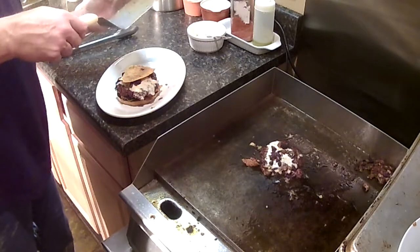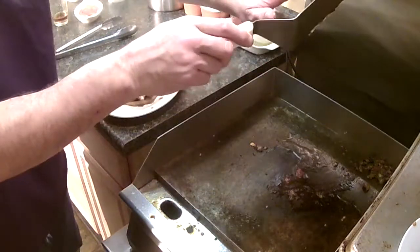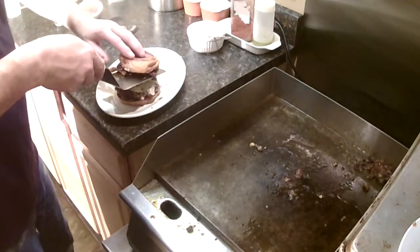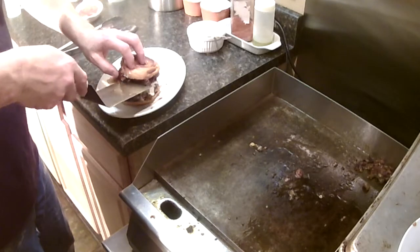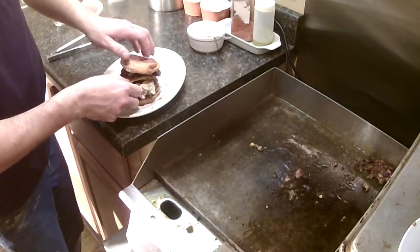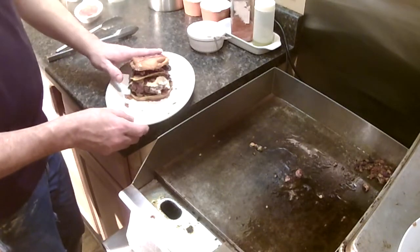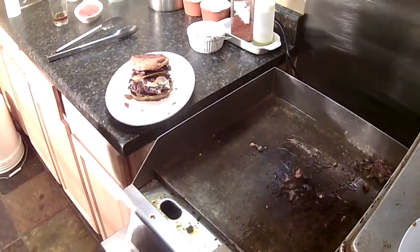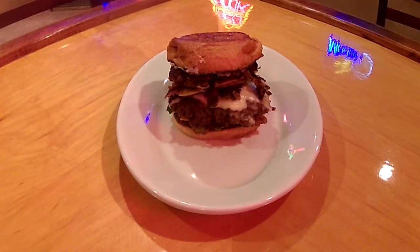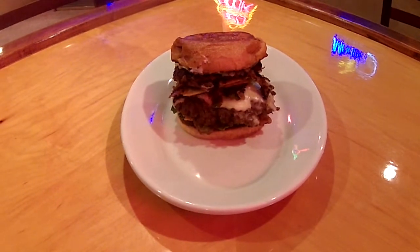We take our sour cream coated top bun — a little hands-on method here. Let's do a look at that. That is a beaut. So there you have it — the Quesadilla Chorizo Beef Burger.